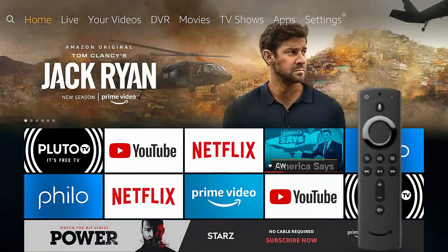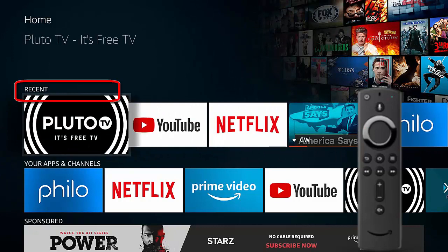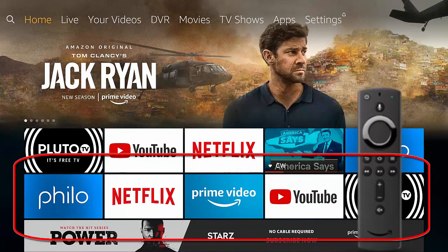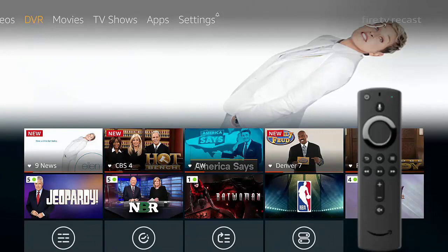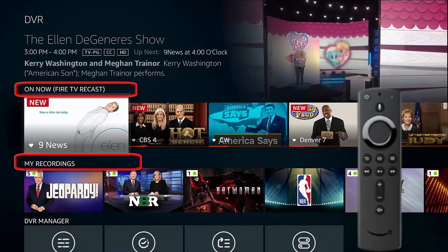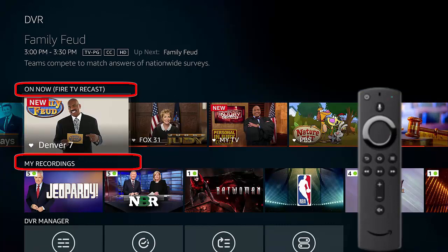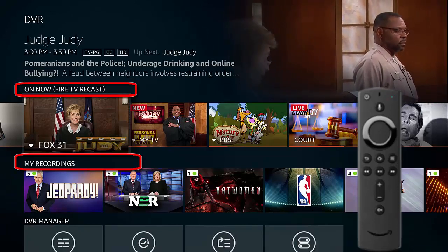I hit the home button and go back to the home screen. The key is remembering that there's content inside each one of these applications, or apps for short. We can see what I watched recently on my home screen. This 'Your Apps and Channels' row is particularly important — focus on that for the first couple of weeks. Don't download anything else, don't do anything else, focus on that row. Here's your DVR, which is your antenna channels. We can see 9 News, NBC, CBS 4, The CW, Denver 7, and all my recordings below. I can flip through the channels and see a picture of the show that's on — navigating by picture is something to really get used to.